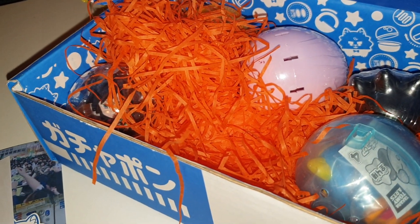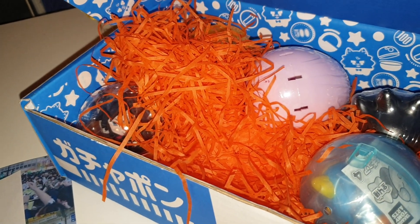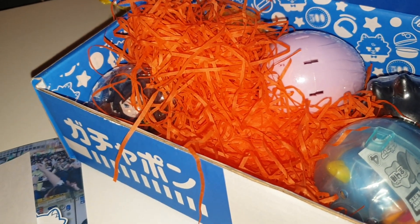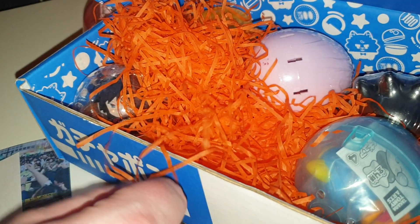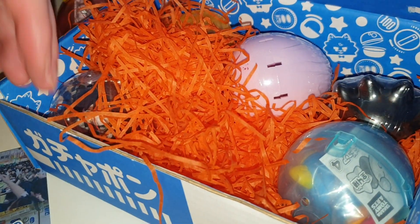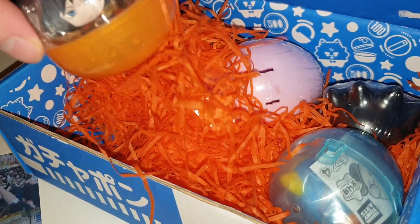If you're also a fan of Pokémon, let us know in the comments section down below who is your favourite Pokémon. Who's yours? Charmander. I like Slurpuff.